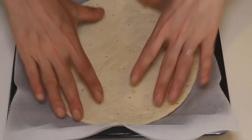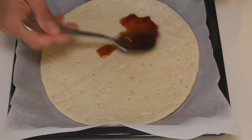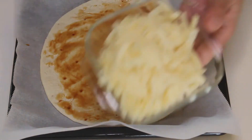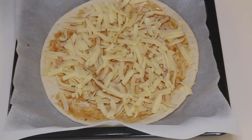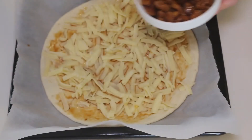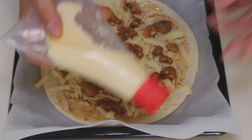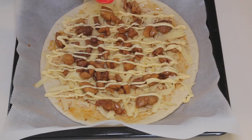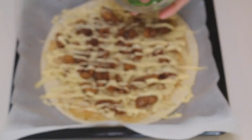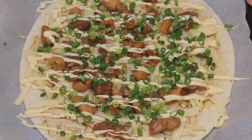Parchment paper on the oven tray. Pizza crust, then half of the teriyaki sauce, shredded mozzarella — as much as you like — half of the chicken teriyaki, Japanese mayonnaise, and green onion. Let's put this in the oven and grill.